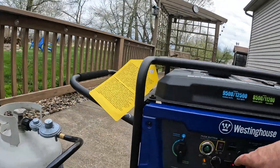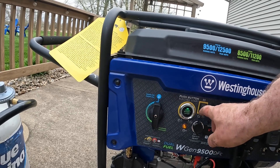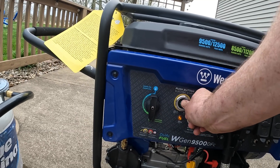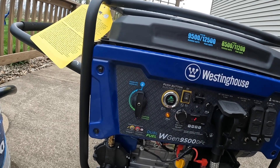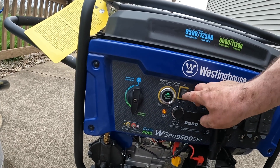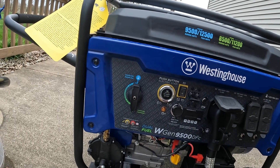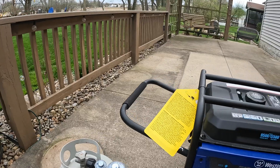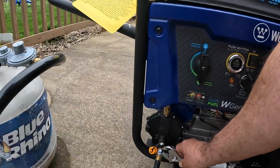The power is back on — got confirmation. The generator has been running for about three hours, so I'm going to go turn it off. Turn that off, turn that breaker off, turn this off, take this off.